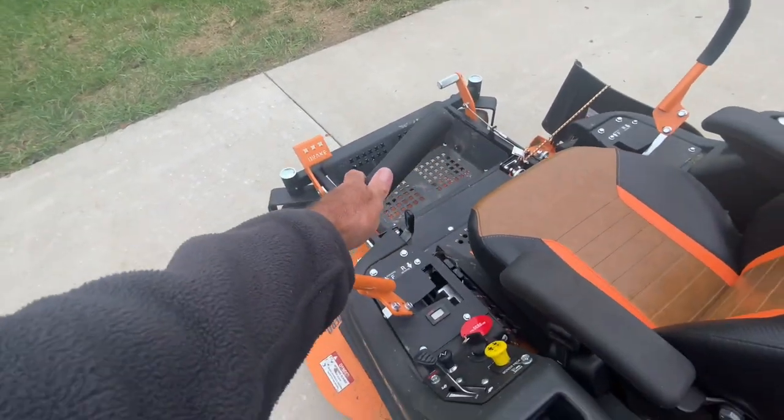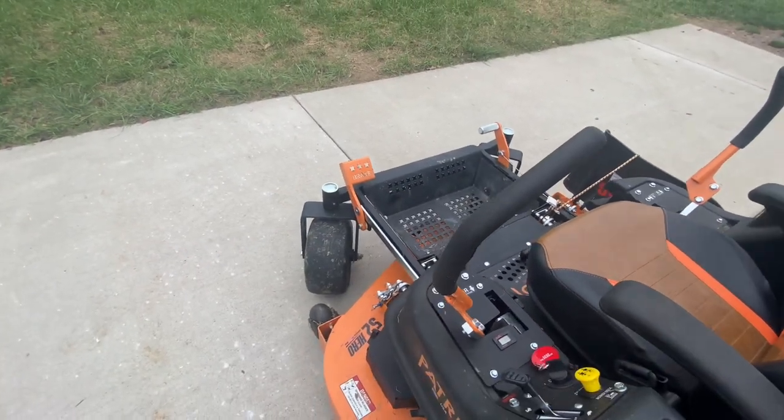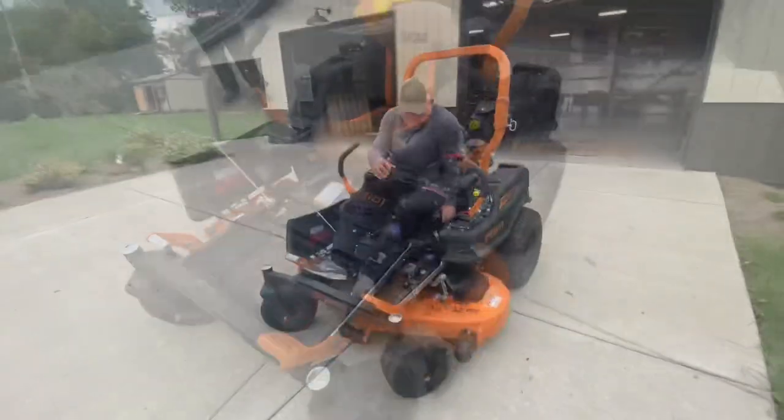Another thing that's a little special about this machine is it actually has a brake pedal. A lot of them you just pull back and do your reverse business, but this one — if you're going down a hill and start sliding — you actually have a brake pedal.